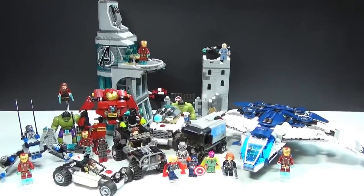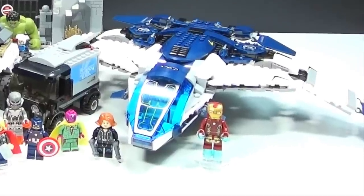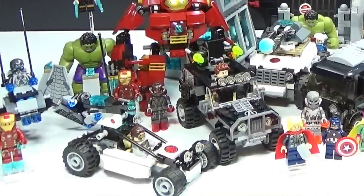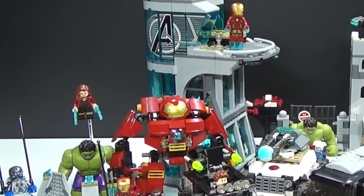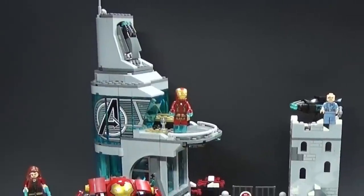Hey guys, Brick Queen here with a LEGO Avengers Age of Ultron set collection. I probably should have done this video a little bit sooner, but oh well, I'm doing it now. I do have the Quinjet in this video, and I know I haven't uploaded the review yet, but that's coming very soon, so don't worry about that. In the meantime, let me know which of these sets is your favorite.